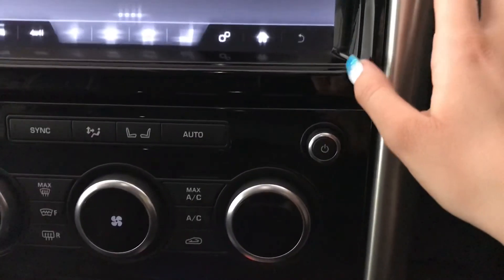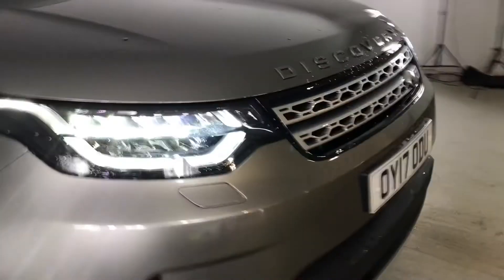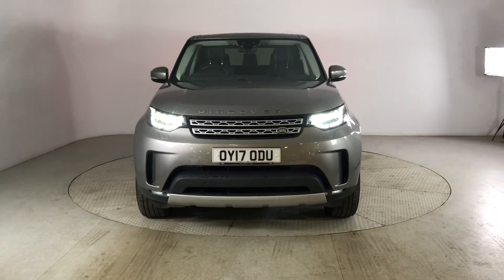I'll just close off the ignition and take you out of the car now. If you are interested in this absolutely stunning Land Rover Discovery, please get in touch with us — send us an email or give us a phone call and we'll be happy to assist you further. Thank you very much for watching.